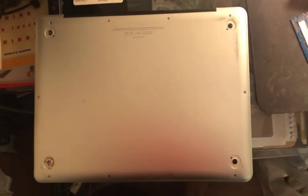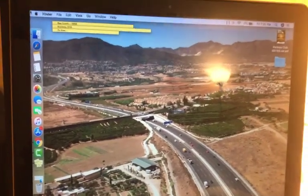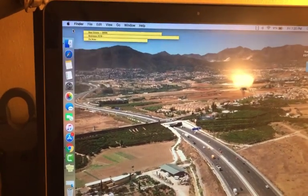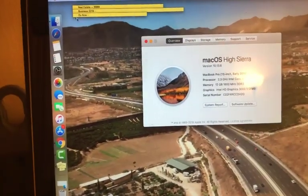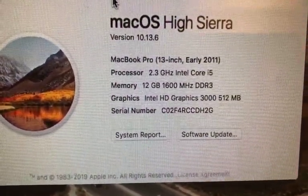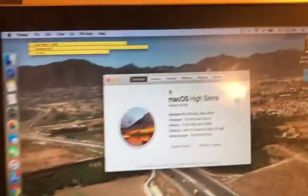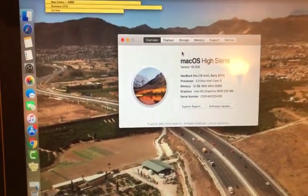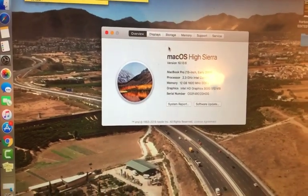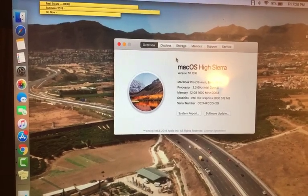It was a struggle getting this cover back on with that busted battery but I was able to do it. Now we're going to check to see if the 12 gig RAM we just put in has registered — and yes, you can see 12 gigs registered. The computer should run a little bit faster and I should be able to run more programs without bogging down the operating system, allowing me to be a little bit more productive.